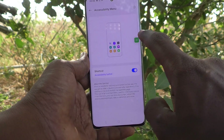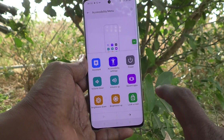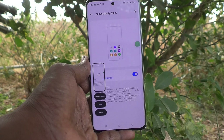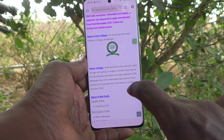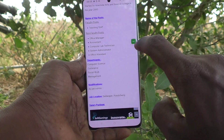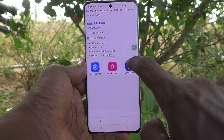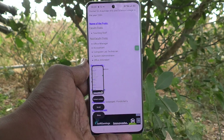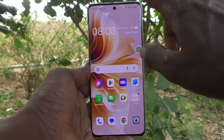Now the Accessibility Menu icon will appear. If you click on it, you will have the screenshot icon. Click on the screenshot icon and the screenshot will be taken. Here, from this page, I am clicking on the Accessibility Menu icon and then the screenshot icon — and the screenshot is taken. This is the second method of taking a screenshot without the power button.